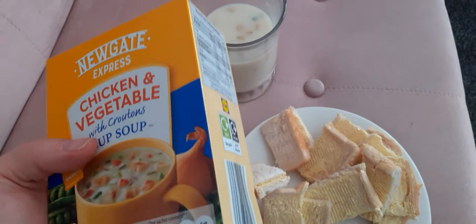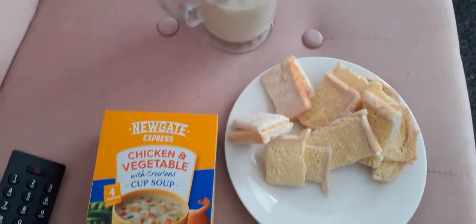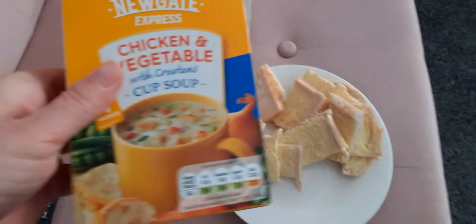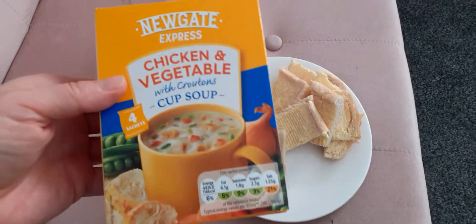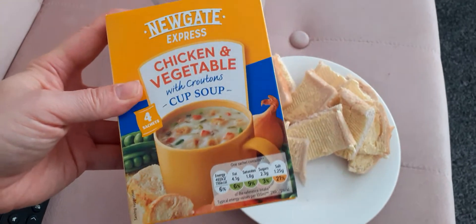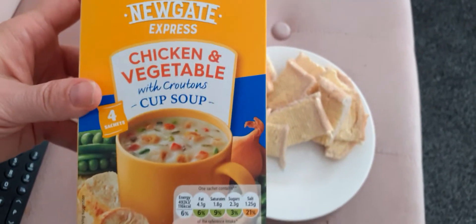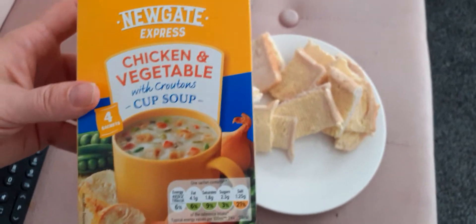You could maybe add less water if you want a thicker soup, or maybe add two sachets. This was 49 pence for four sachets, so that's quite good. If you go to work and want something warm, you could even put it in a flask and keep it warm.